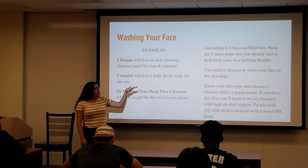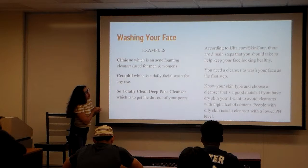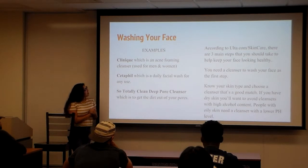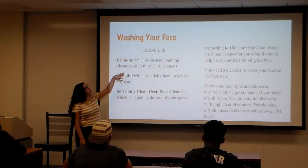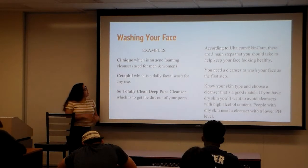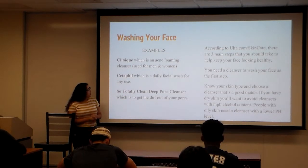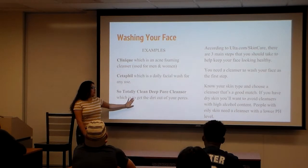The first step is washing your face depending on your skin type. For dry skin, you want to avoid high alcohol content because that will irritate your face. For acne, there's a clinical over-the-counter option — men have their own selection and women have their own. CeraVe is one you can find in the pharmacy, and there's also a deep pore cleanser if you really want to get into your pores.